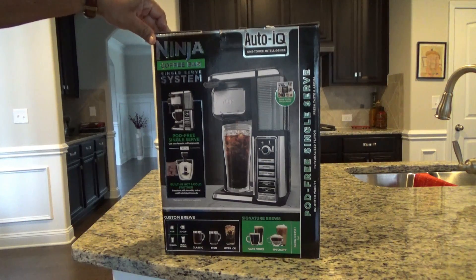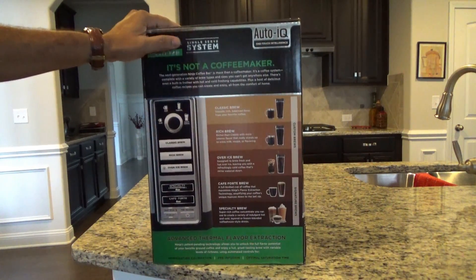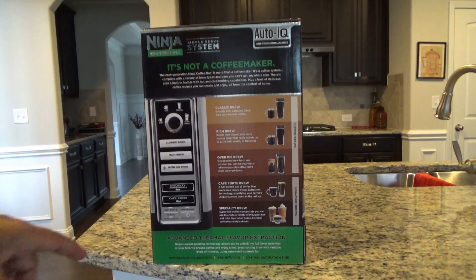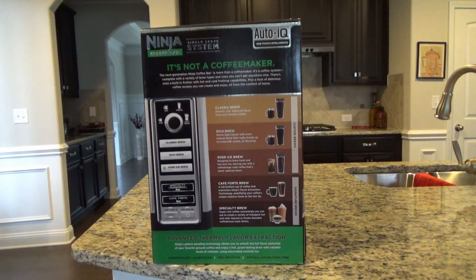My wife likes lattes, so hopefully this can make a good latte. It can do a classic brew, a rich brew, over-the-ice brew, and some specialty brews too. So let's see how this goes.